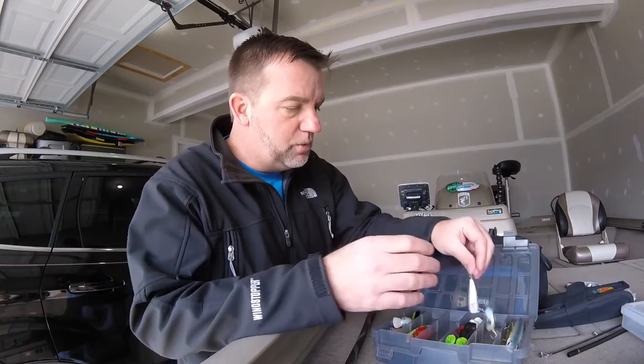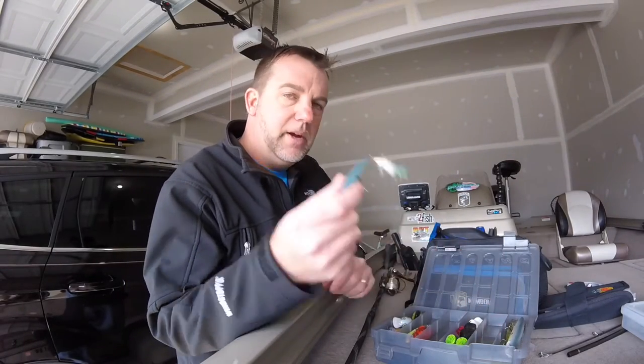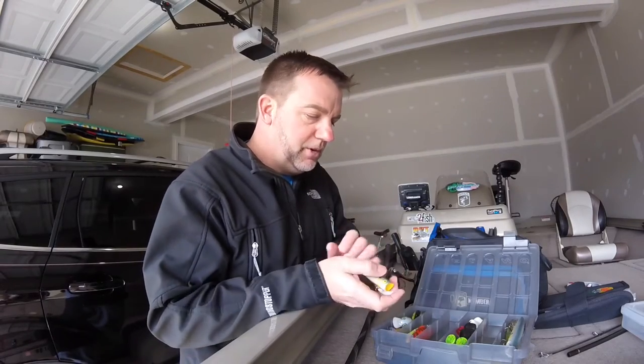Same thing with your popper — you want to keep a couple of poppers with you. I usually like silver and black as my favorite go-to for popper, and I'll have another shad-type pattern for popper as well.